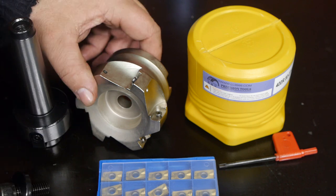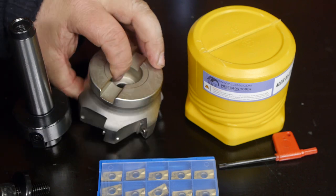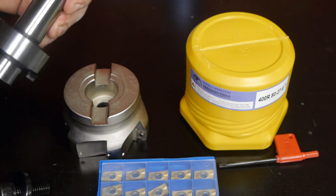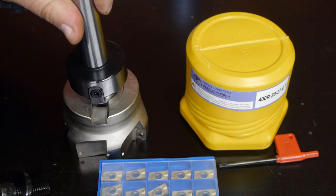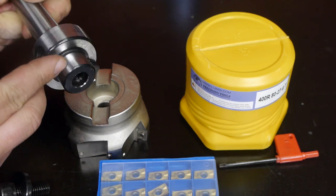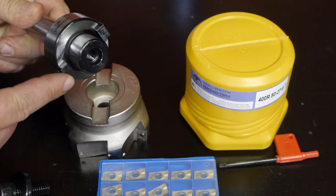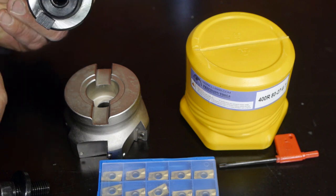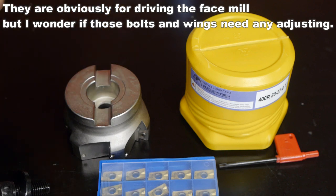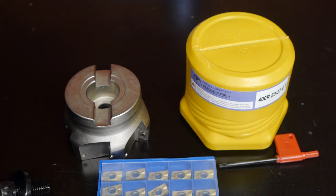Let me quickly assemble this and then I will do some inspection. This looks straightforward, although I do wonder what these bolts or tabs on both sides of the arbor are for. Maybe I should do a little bit of degreasing because it is well lubricated.